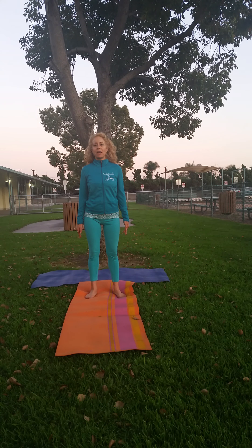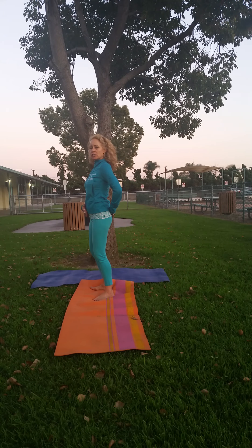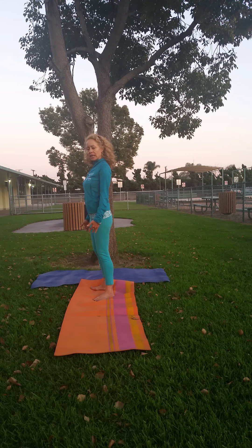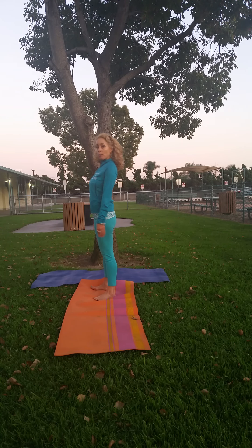For those of you who are bilingual, this is la postura de la montaña. Shoulders are back. When we're doing that, we're going to make sure our tush is inward, stomach is flat, and we have the knees slightly bent. If you have your knees too tight, we're going to go forward or backwards, so slightly bent gives us balance.